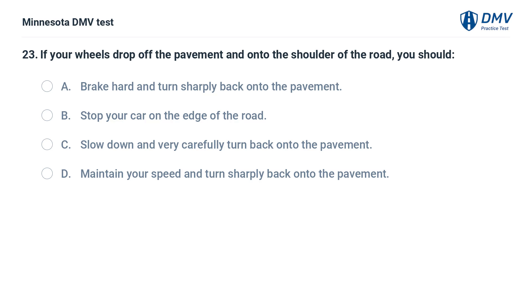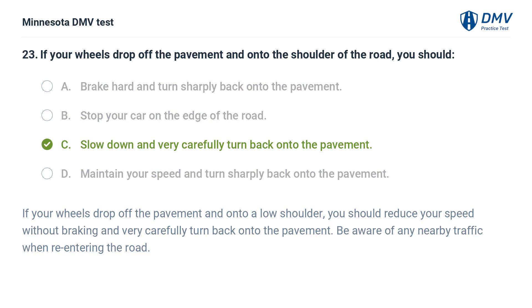If your wheels drop off the pavement and onto the shoulder of the road, you should: A. Brake hard and turn sharply back onto the pavement. B. Stop your car on the edge of the road. C. Slow down and very carefully turn back onto the pavement. D. Maintain your speed and turn sharply back onto the pavement. The correct answer is C. You should reduce your speed without braking and very carefully turn back onto the pavement. Be aware of any nearby traffic when re-entering the road.